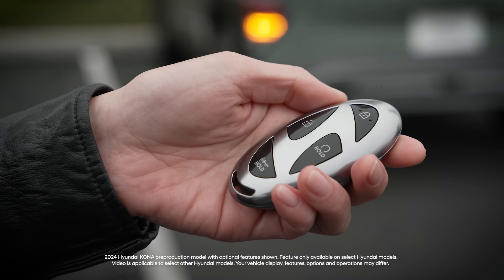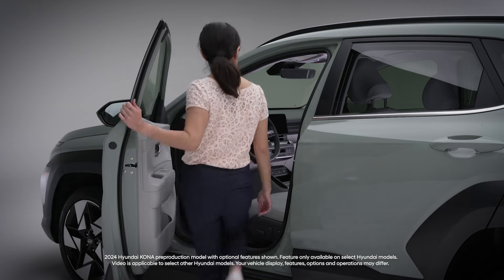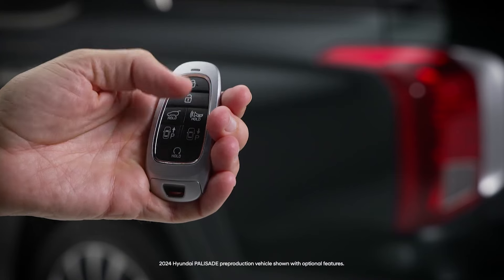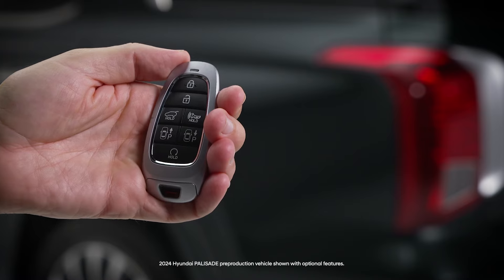Your Hyundai vehicle has different available features that make locking and unlocking it quick and easy. The remote keyless entry system lets you lock and unlock your Hyundai with the press of a button.